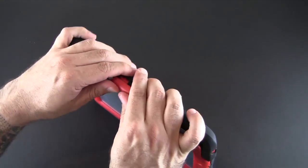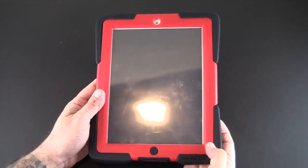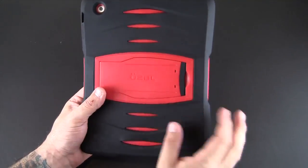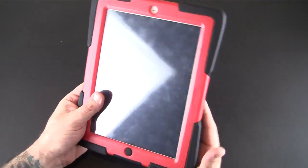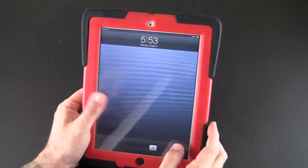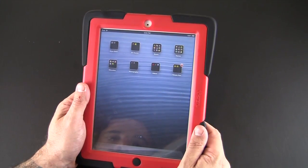The last side is the hardest part to get on, but it clicks in and now I have a fully installed case. Here I have the case fully installed in under two minutes and installed correctly — nice and tight, great fitting. As you can see it does have a built-in screen shield. There isn't any watermarking or rainbowing at all; it's nice and tight, flush to the screen, which is a good thing.